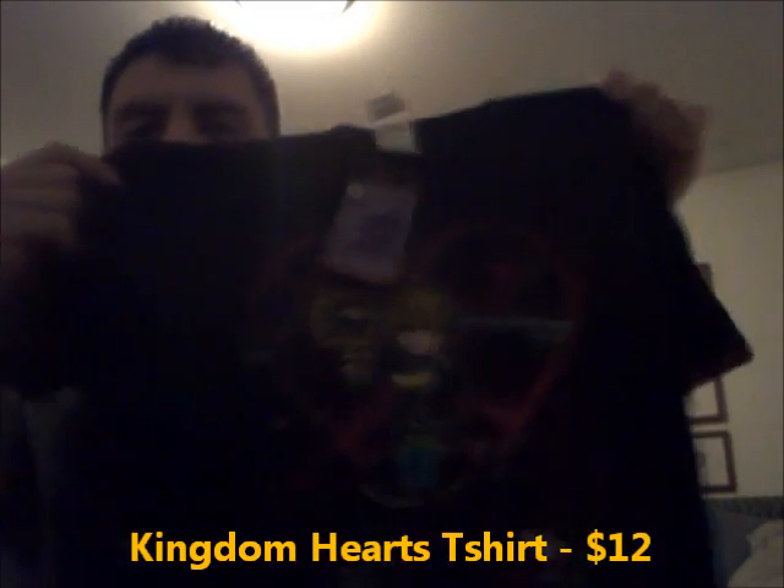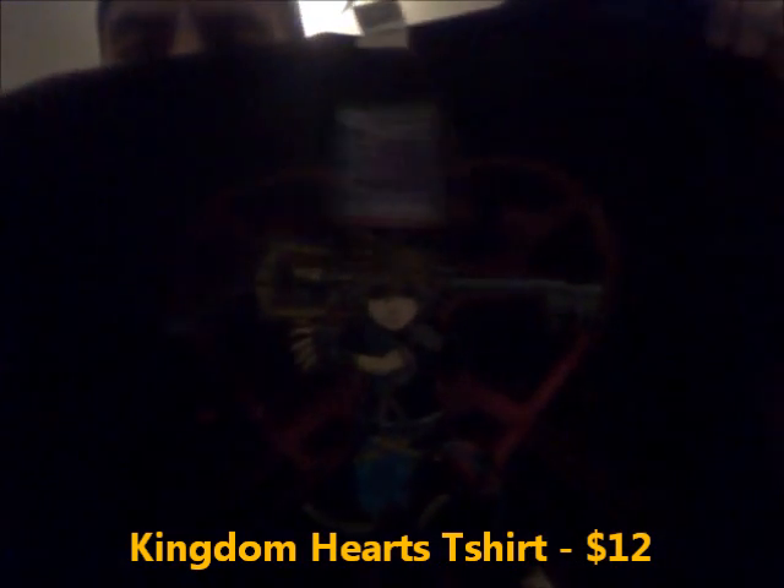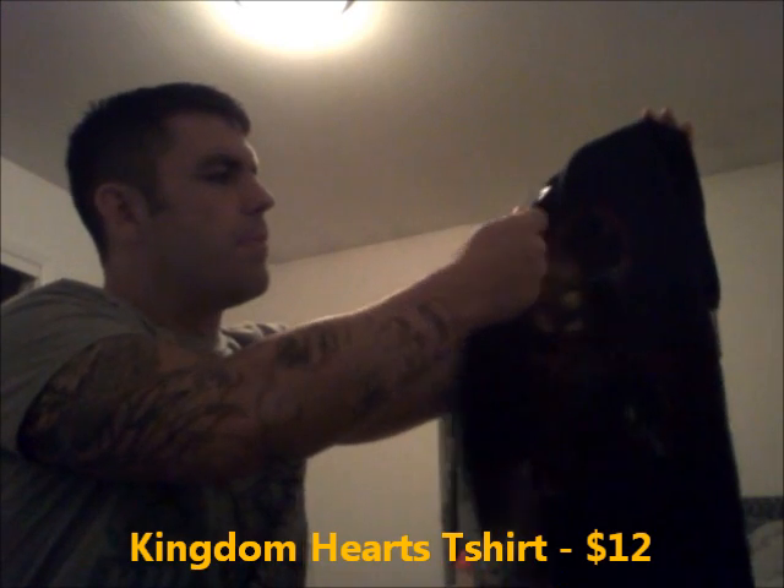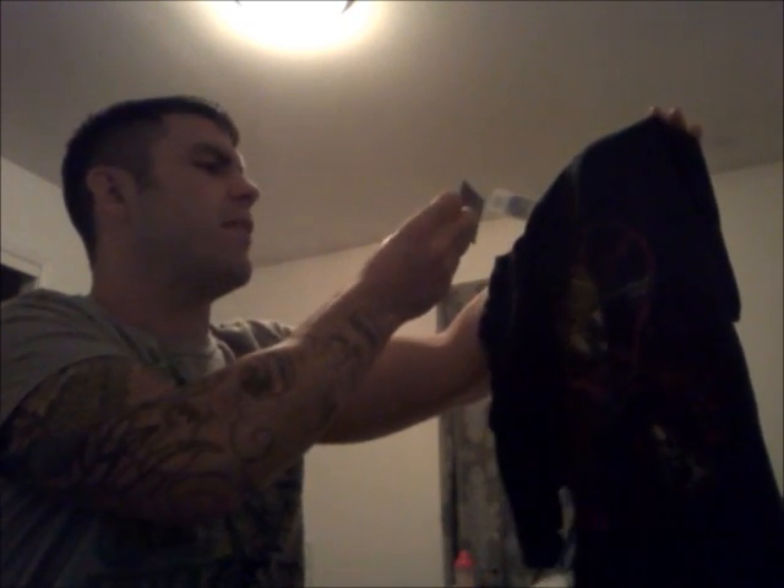One of the other things that was in the box was this t-shirt. It's a Kingdom Hearts t-shirt — probably can't see it. The price tag says $19.99 suggested retail price. I don't think anybody would pay $20 for this shirt. I never really was into Kingdom Hearts, so not something that I'm probably going to wear or even keep.